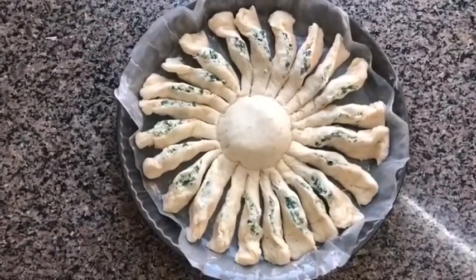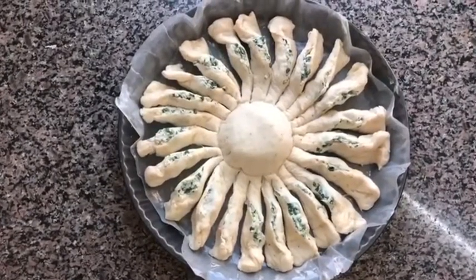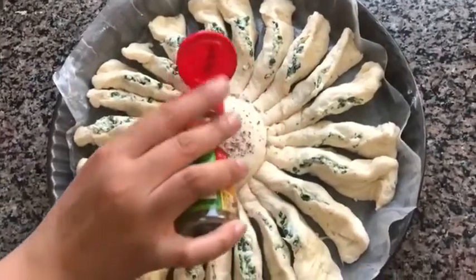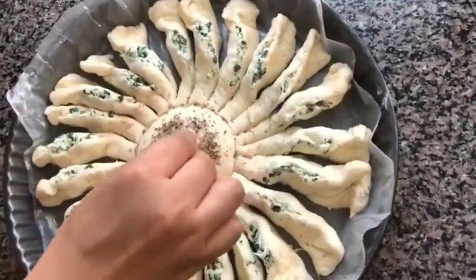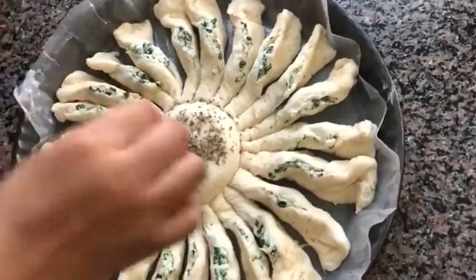Now I'm going to decorate the center to make it resemble more like a sunflower. I'm going to put some Italian seasoning in the middle, and you can even add black pepper. Press it lightly so that it sticks.